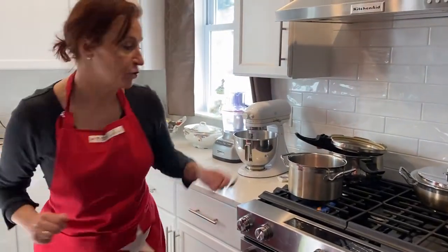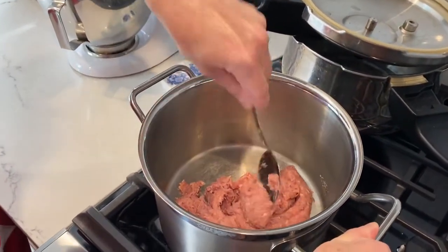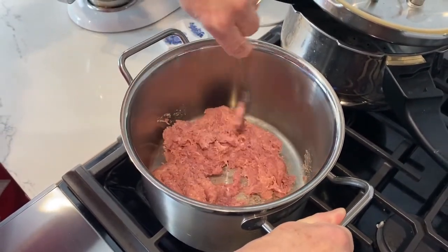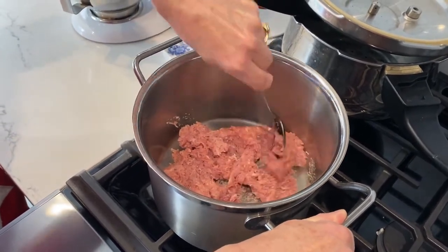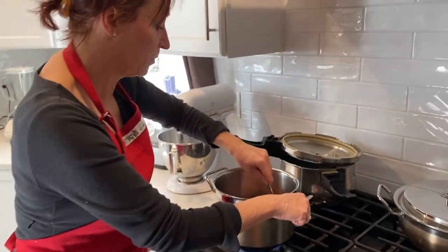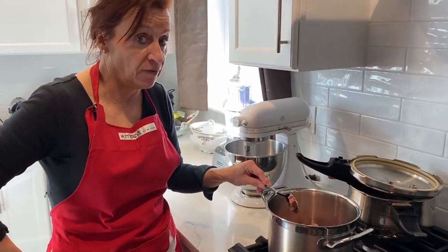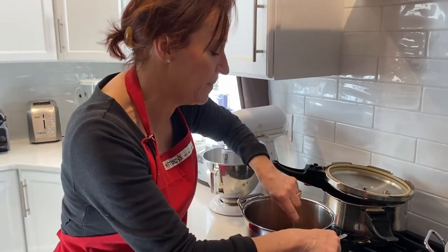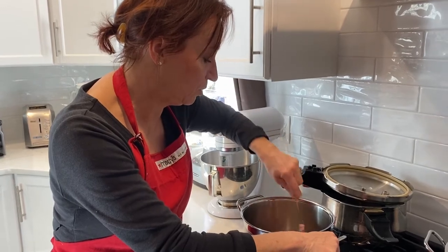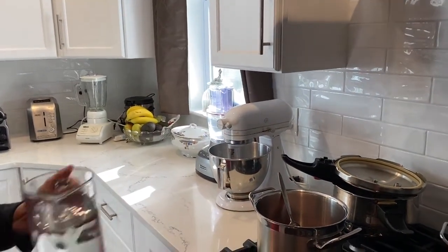I'm using a spoon to stir it and make sure it cooks nicely. I found this type of sausage at Wegmans — they sell it without casing already, which saves you a step. I do not add any butter or oil because sausage meat usually contains enough fat, but since this is turkey meat it may need a little bit of liquid — not necessarily oil, just a little bit of water.